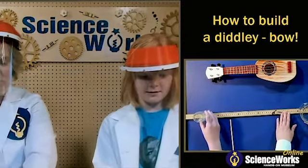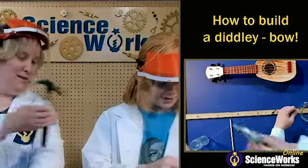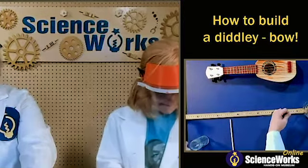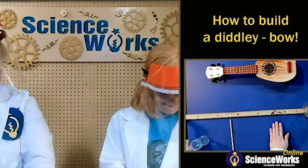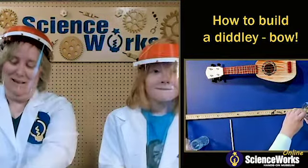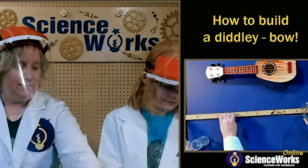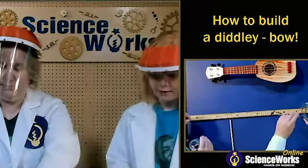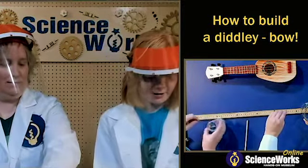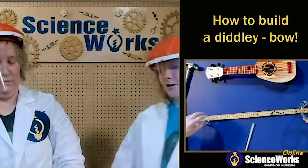Let's do this as our last diddly bow experiment for this morning. Some things we can do to try getting a different sound are whether your jar is horizontal or vertical, what you use for your string, and the amount of tension that you put on your diddly bow. It's not that much tension, but once we put the jar in — since the jars are vertical, less slack means it's able to have quite a bit better tension.